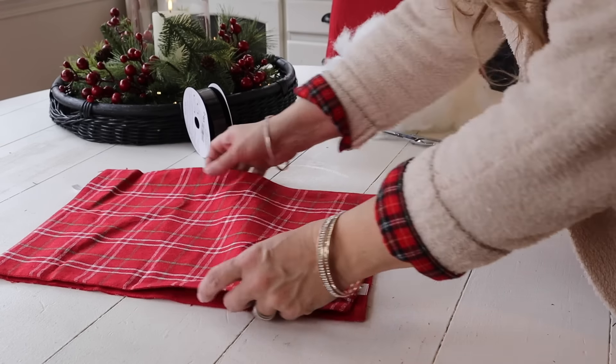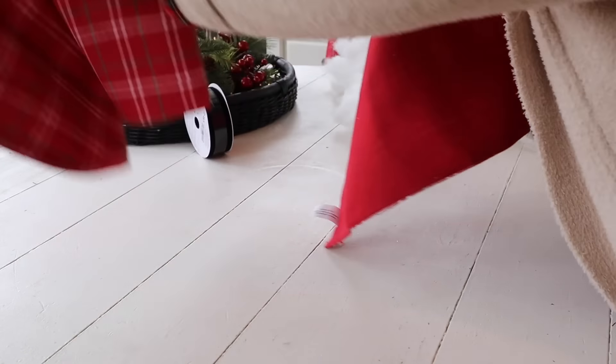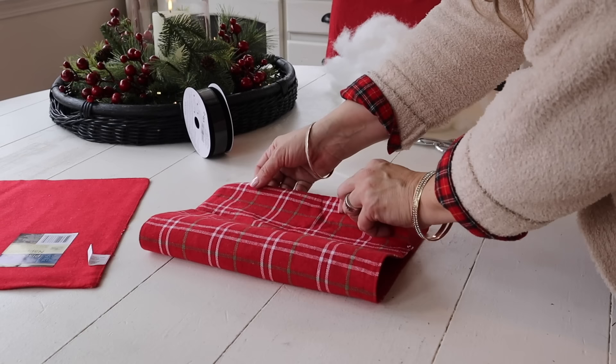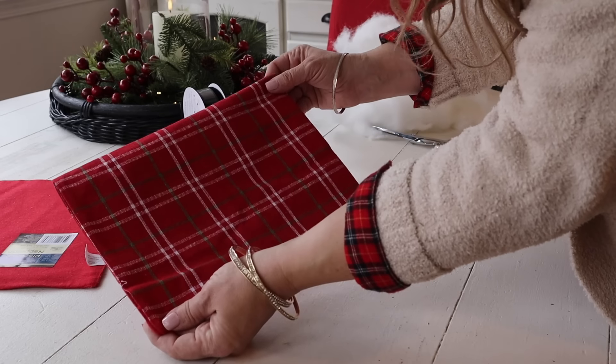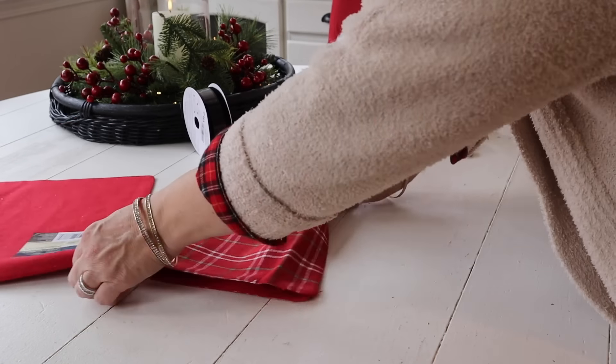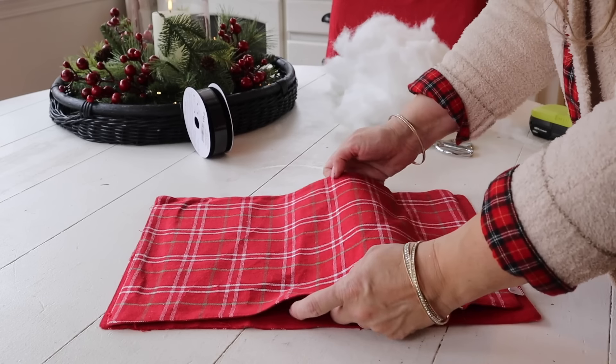First up, I'm going to make a pillow with these placemats from Dollar Tree. I loved the simple plaid of these placemats. You could take one, just fold it in half, and make a simple little pillow like this, or you could take two placemats, put them together, hot glue them or stitch them if you prefer, and make a really pretty pillow for just a few dollars.